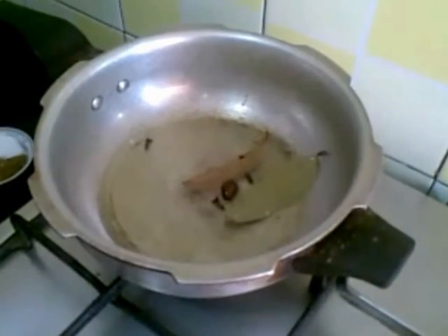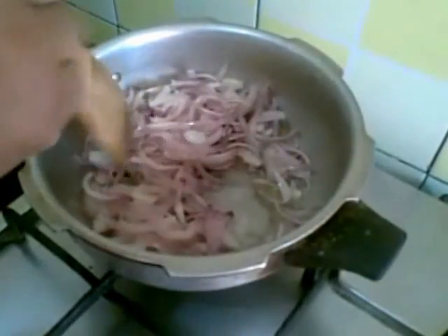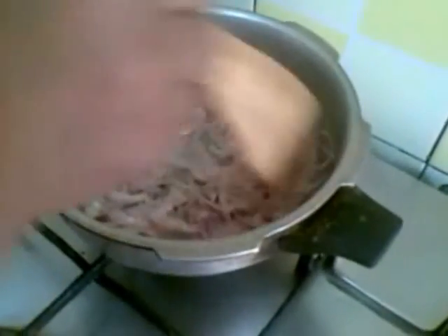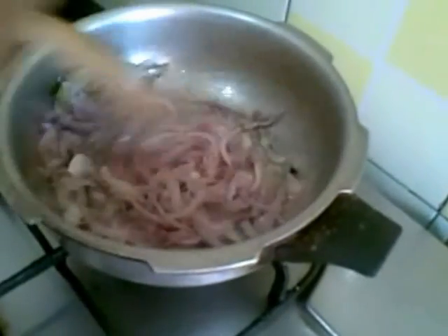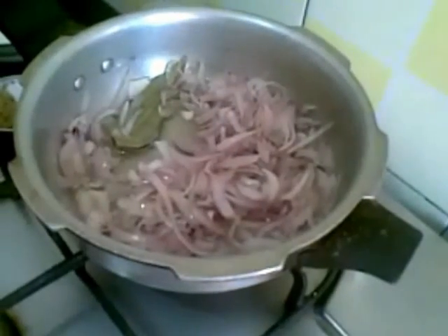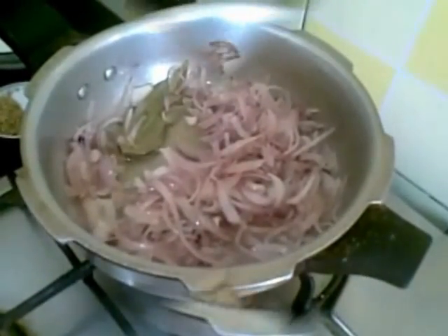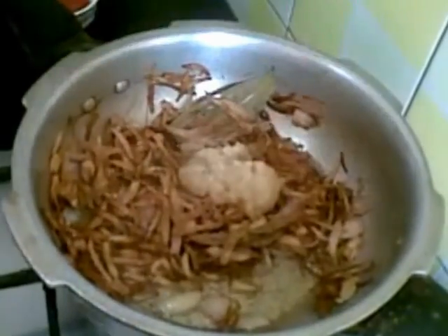Now I will add the 3 medium fried onions and fry them till they are golden brown in colour. Just fry on a low flame. The onions are done now. So I will add the ginger garlic paste.